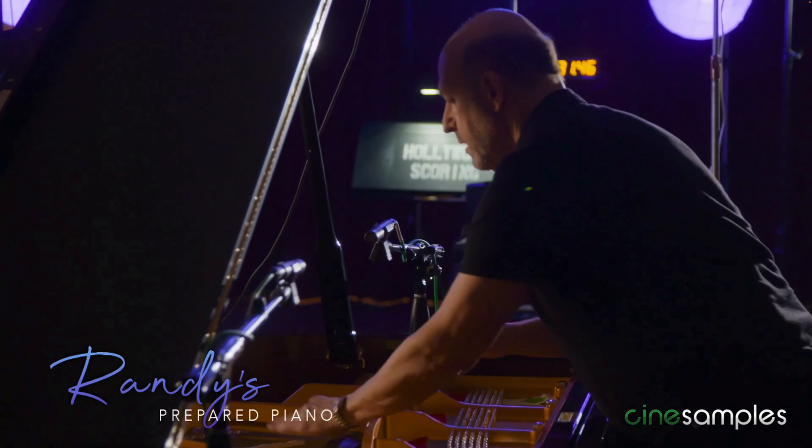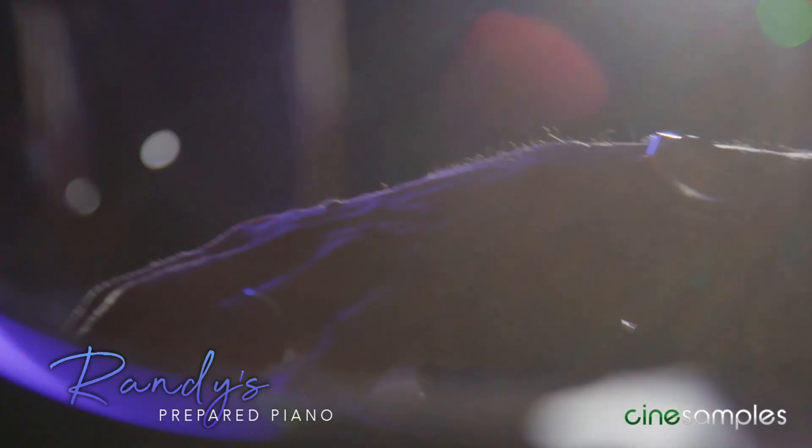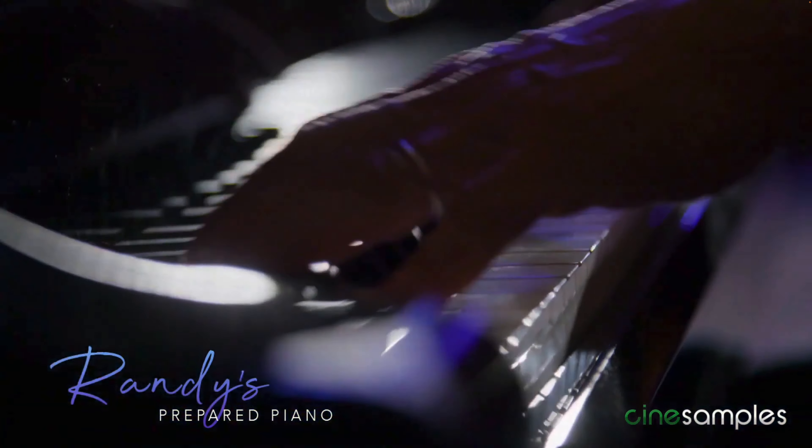Discover a world of sonic possibilities with Randy's Prepared Piano, a library now available with Musio. It features mesmerizing sounds of modern experimental techniques performed by none other than the legendary Randy Kerber.